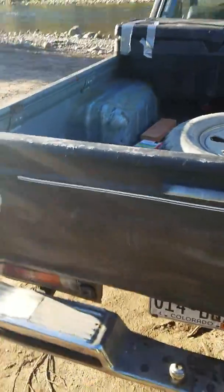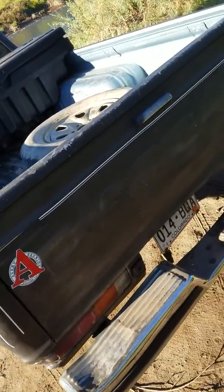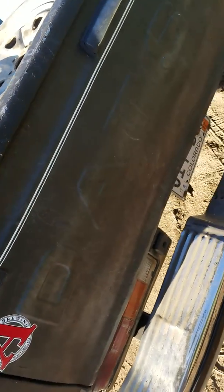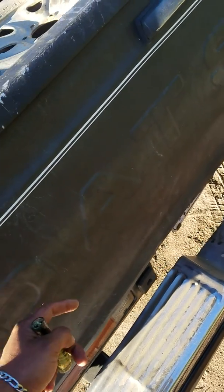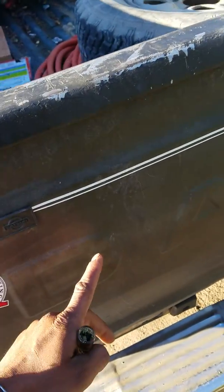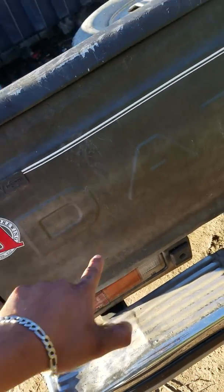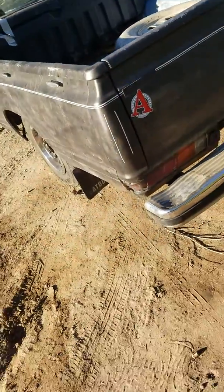I'm gonna get that pinstripe from AutoZone — the same one I used before in red. I don't know if you can see it in the video because of the sun and shade. It says Dawson and I'm gonna outline it in red so you can just see the outline of the letters. But on the D — damn, I just dropped it on the D. I'm gonna stop here and make it look like an R, so it looks like it says Rats — like a rat rod.